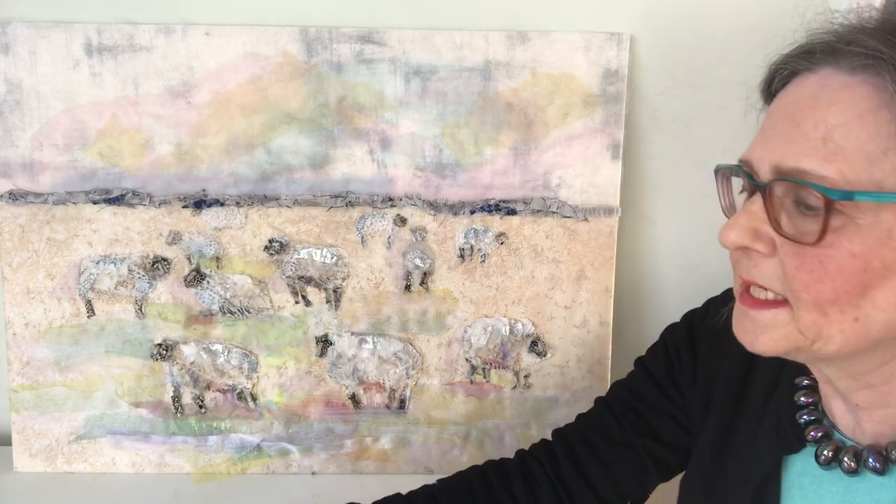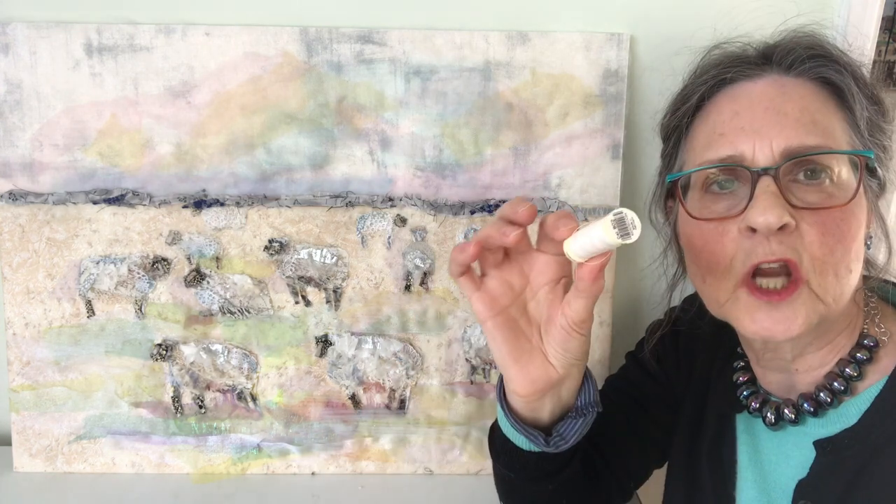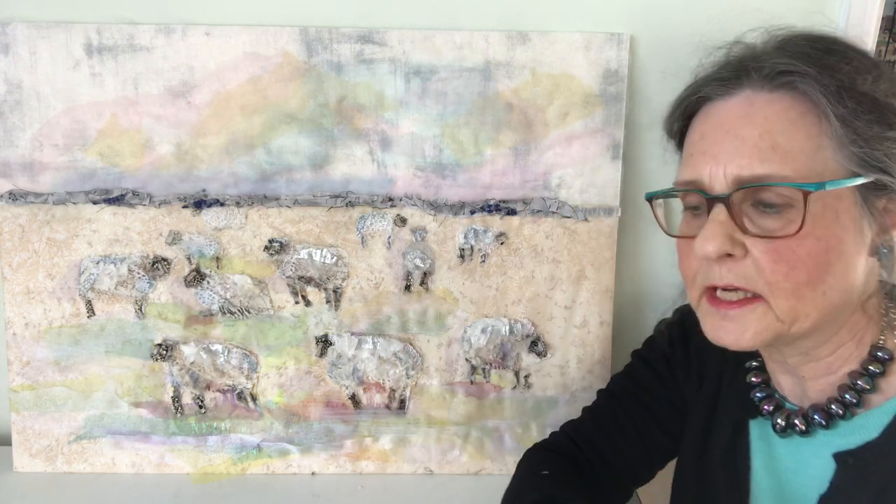All the little pieces have been hand stitched together using a running stitch and this beige thread. And close up you can see some of the details of the pieces that I've used.